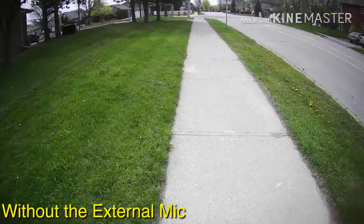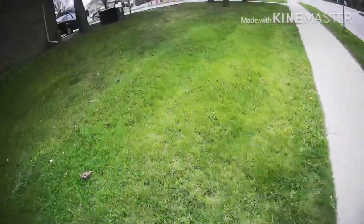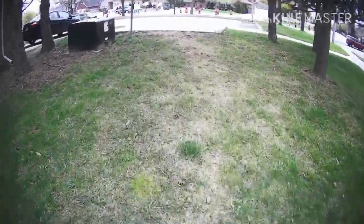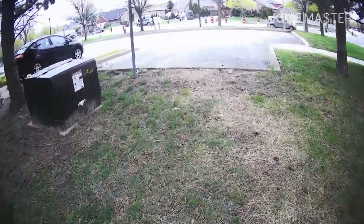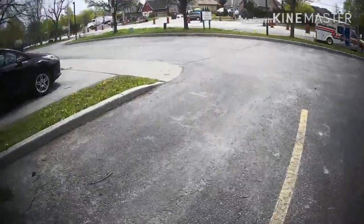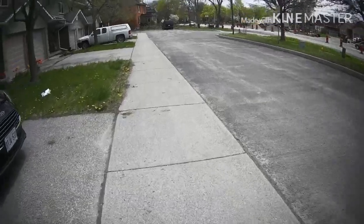Okay, this is without the external mic plugged in now. I might have to talk a little bit louder because it is a little bit noisy walking back to my place. But hopefully the quality sounds good with it.